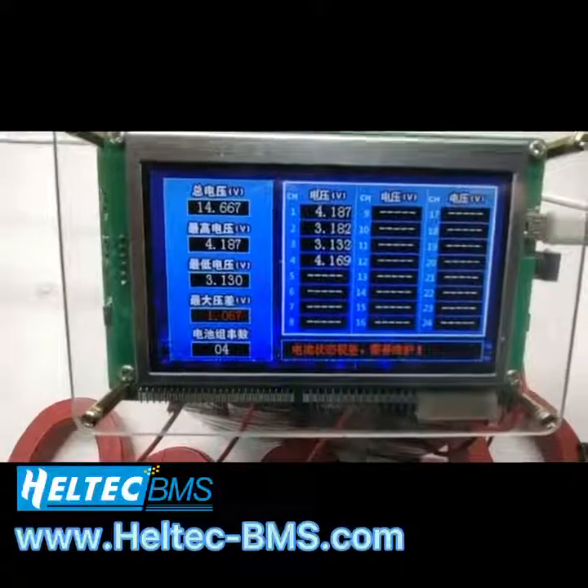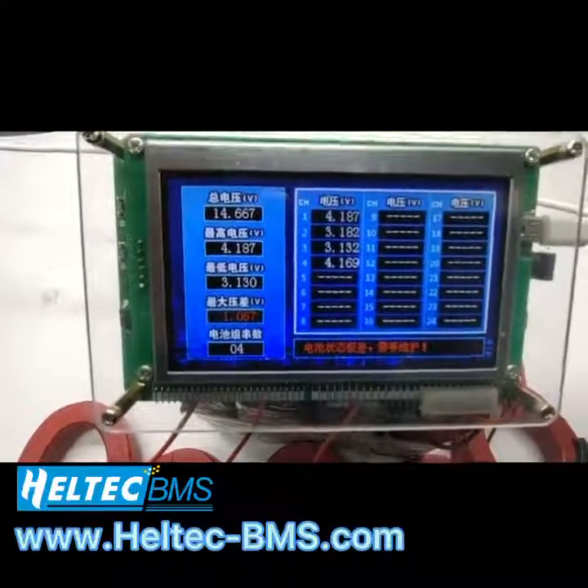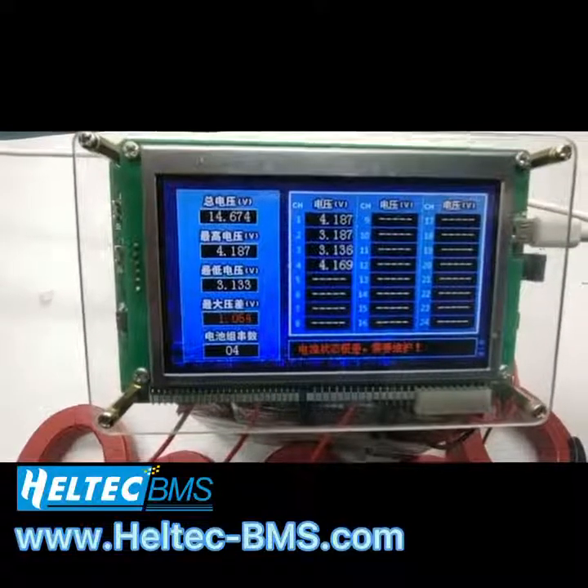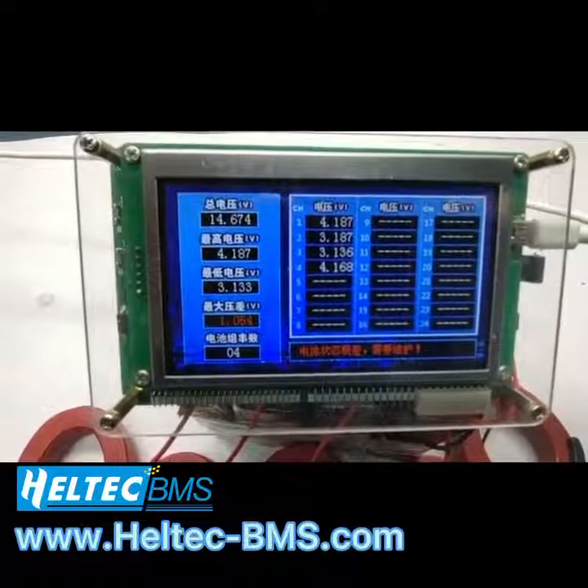This battery condition is very bad, so it needs time to balance. So we can just wait.